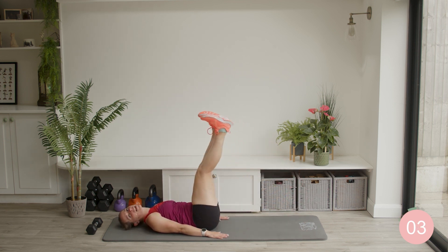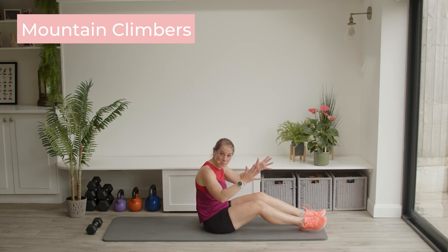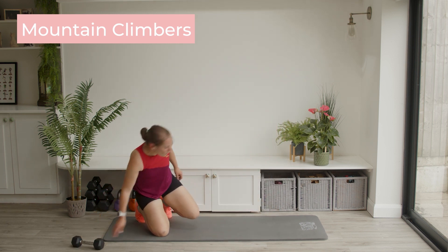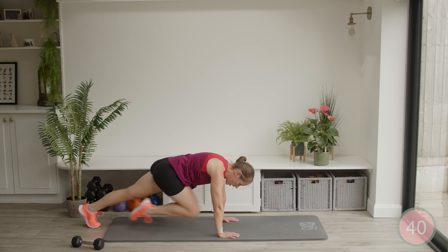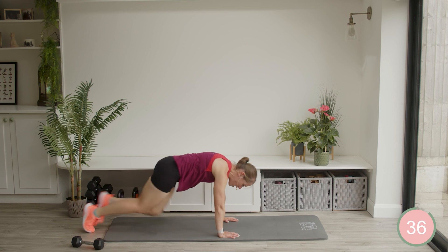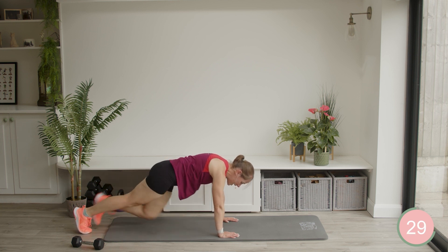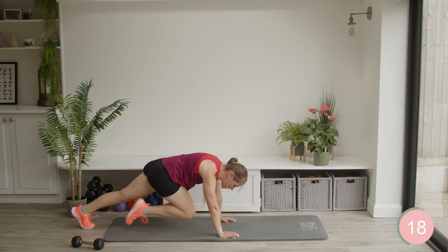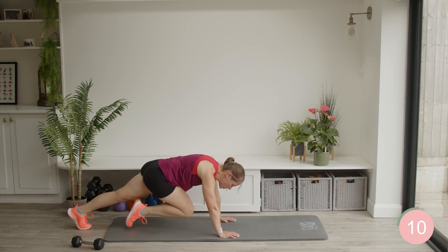We're about to head into the mountain climbers. You know which exercise you can do instead — it was that first one with the standing crunch. Otherwise, if you're with me on the mountain climbers, I'm just going to put my feet off the edge of the mat. Hands underneath the shoulders, and you're just going to either walk it in, jog it in, or run — up to you, whatever level you want to work to here. Really pulling those knees in nice and far, bring them all the way up. You can do this on a raised surface as well — on your coffee table, on the sofa — or you can do that standing crunch.